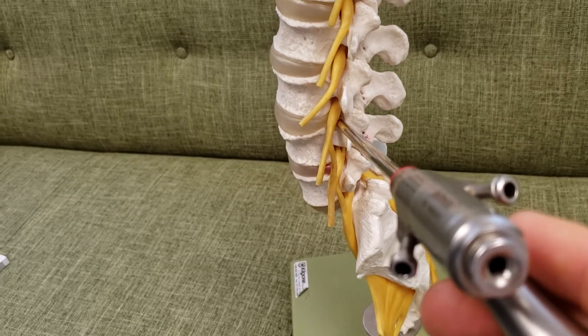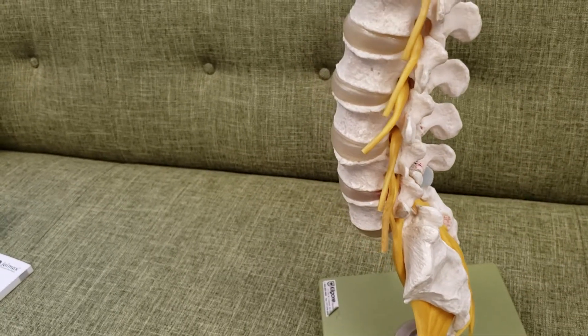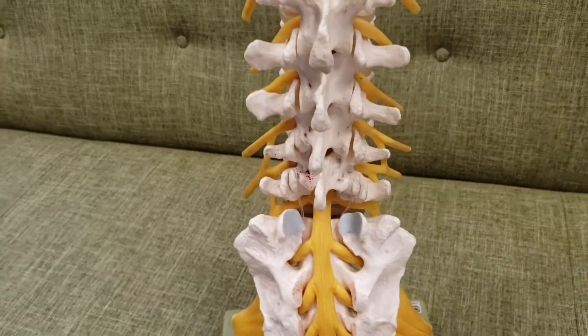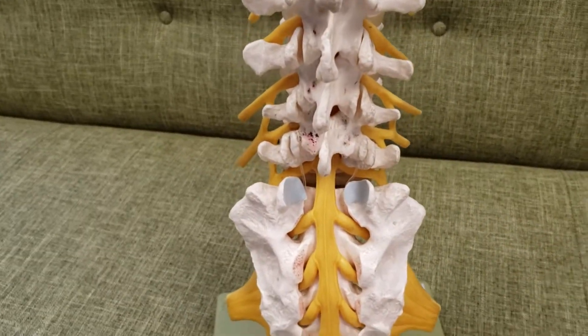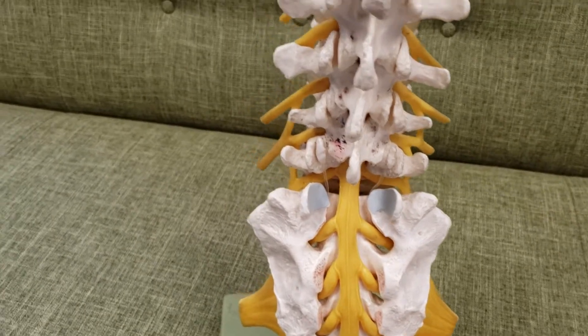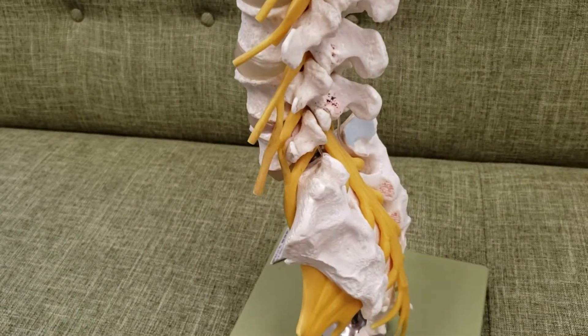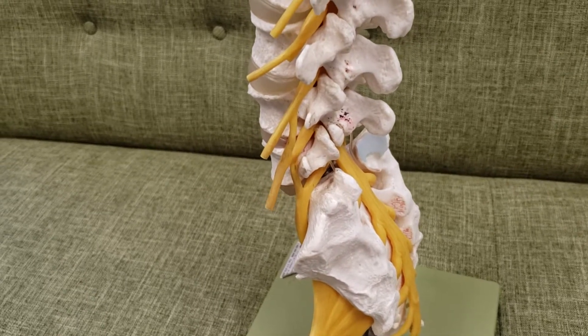It's not usable for everything, and it's not always preferred over more traditional methods, but you can see we can avoid going through a whole lot of other important structures if we can access the disc through that little opening in the neural foramen. Have a great day.